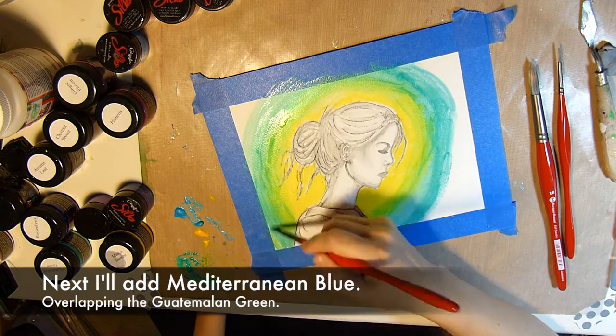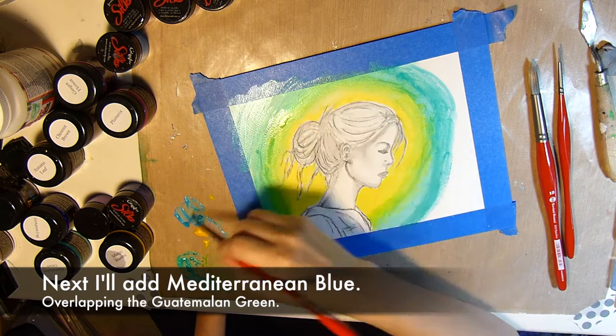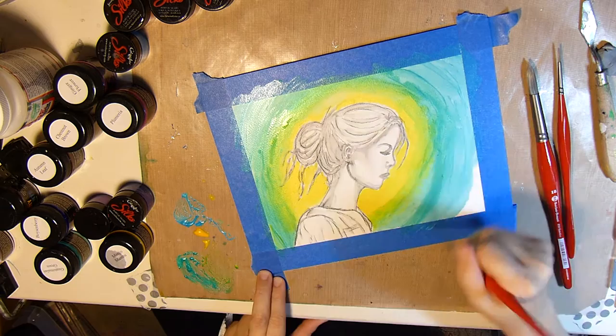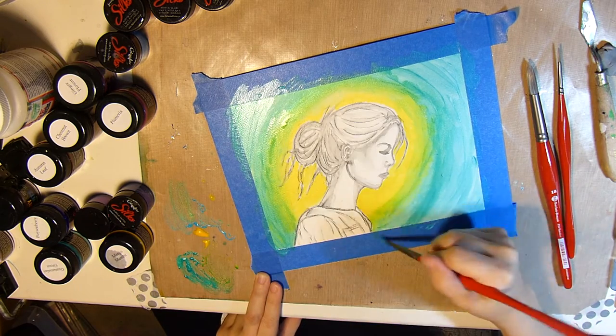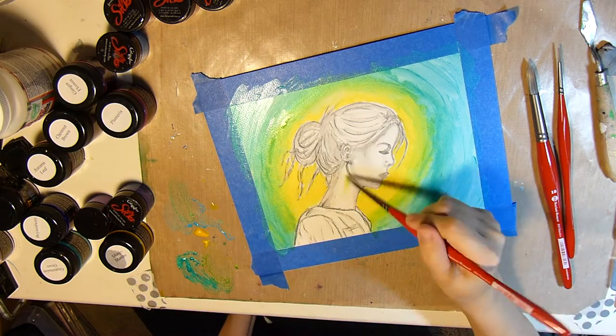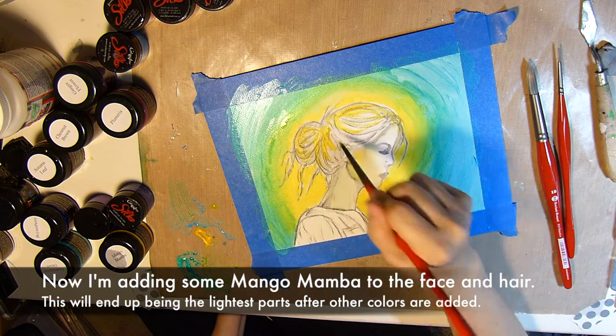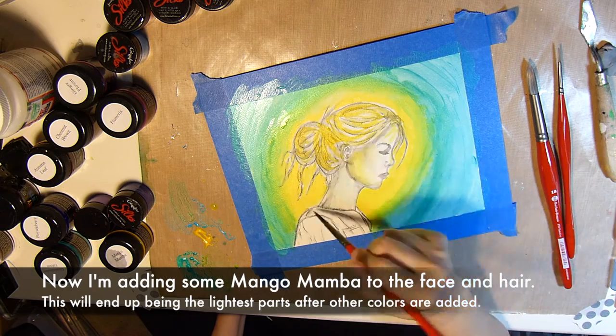Then I'll add Mediterranean Blue, making sure to overlap the Guatemalan Green, basically filling in that background. And now I'll add some Mango Mamba to the face and hair.